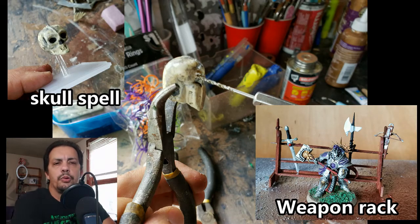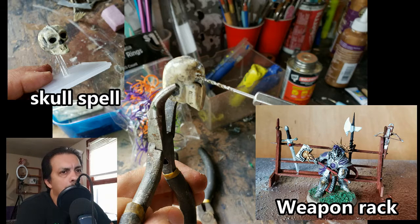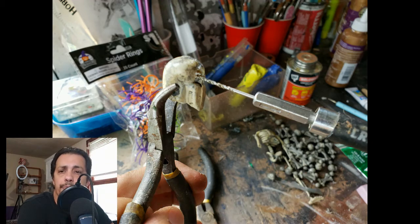Welcome to MJ Hobby Corner. I'm MJ and today I have two short projects for you. I'm using a dollar store skull necklace to make a floating skull that can be used as a marker, useful for example in Frostgrave for a necromancer spell, and a weapons rack built completely from scratch.